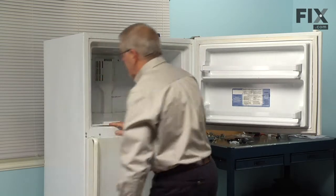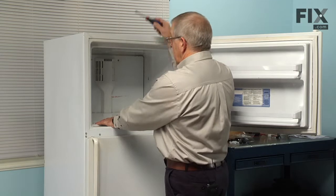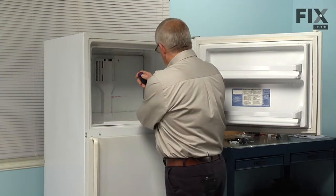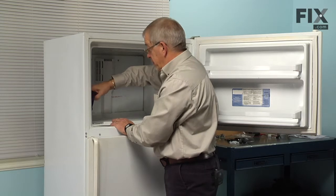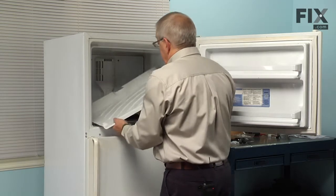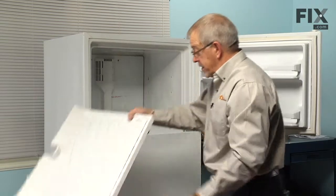Next we will remove the floor of the freezer. There are two quarter inch hex head screws, one on either side towards the front. Just remove those and set it aside.